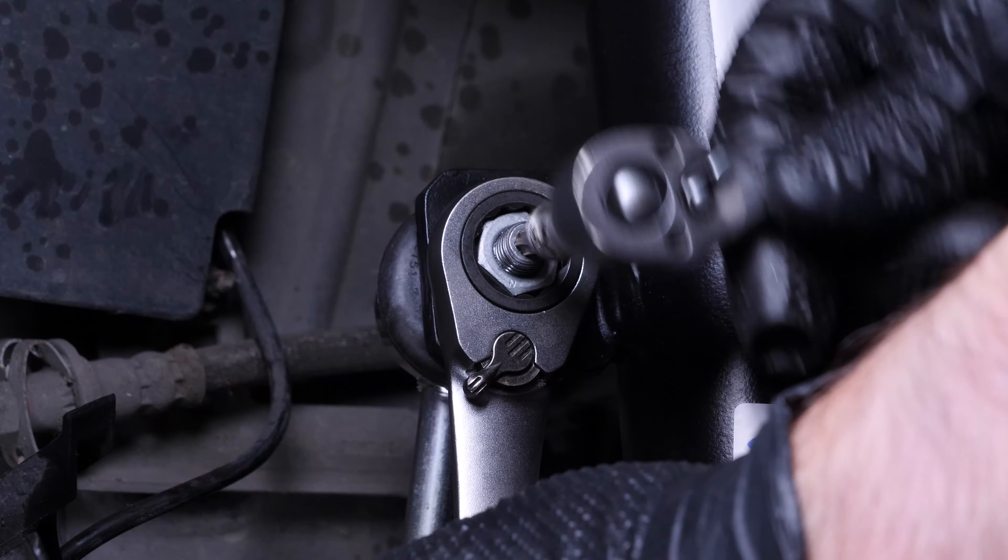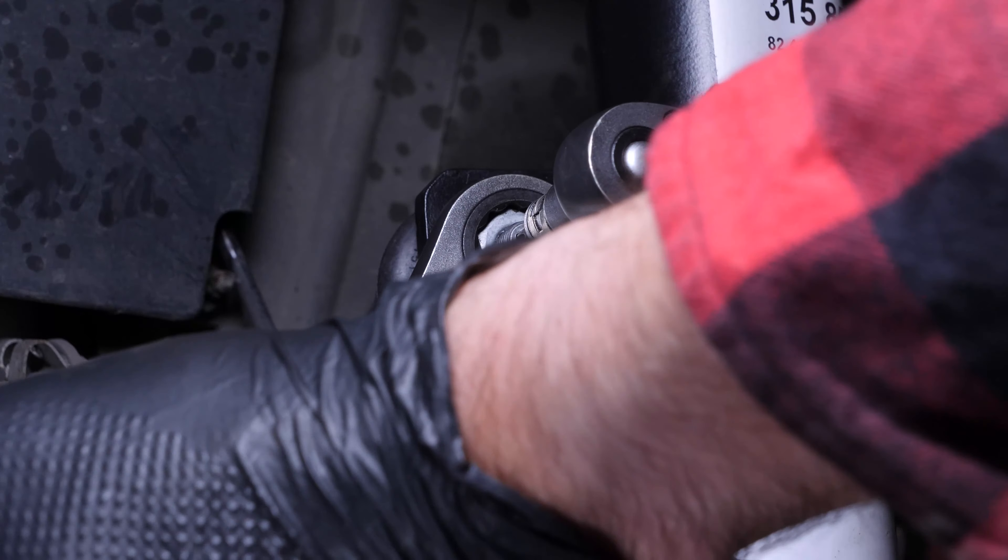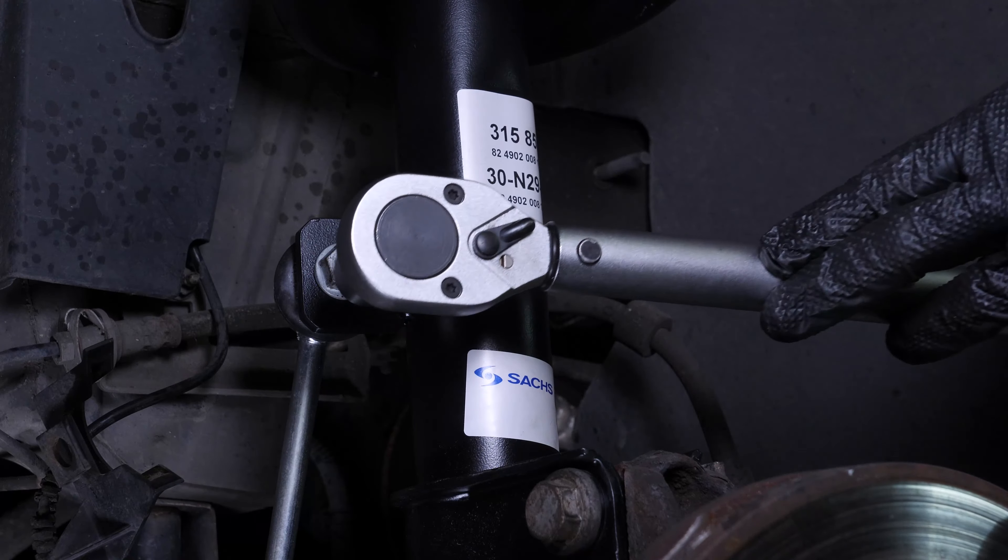Tighten the nuts again using a 16mm spanner and a Torx T30 socket. Finish tightening the nuts with a Torx spanner.